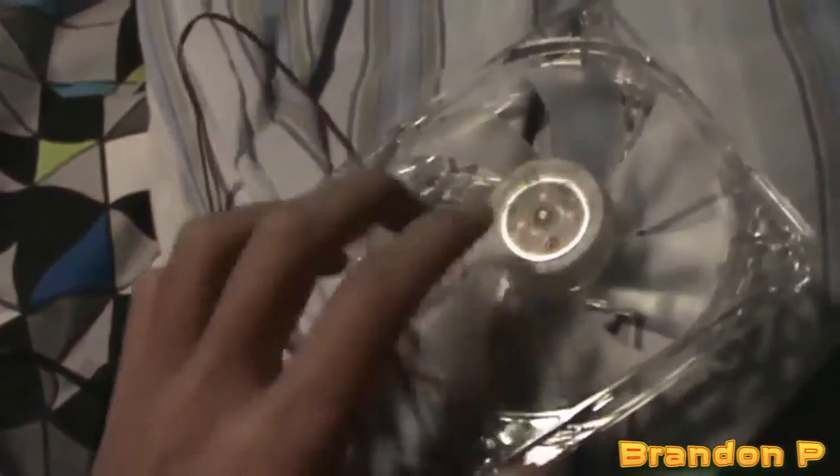Something some of you may or may not know is that the LED lights in a computer case fan — they're not powered by... well, they are, but they're not. They can be, but most of the time they're not powered by the actual power. They're powered from the magnetic forces or something from the fan spinning. I'll try and demonstrate that now in a rather shitty way of not having a tripod anymore.